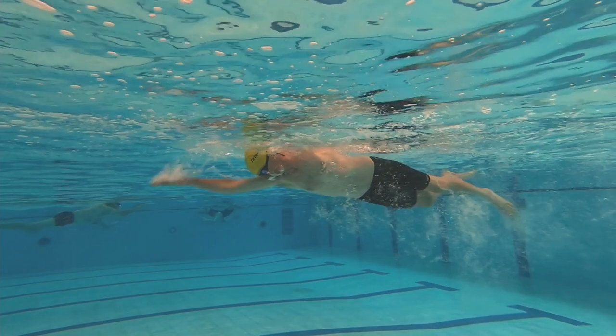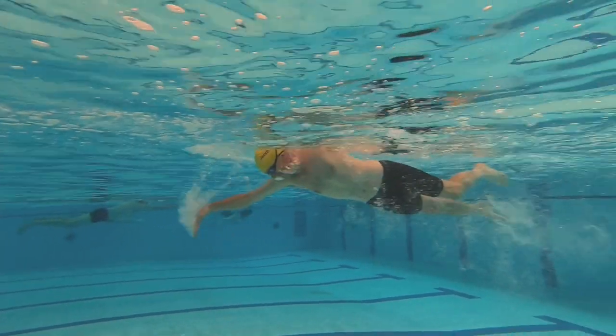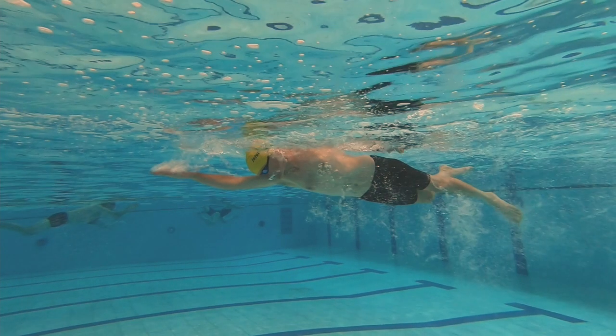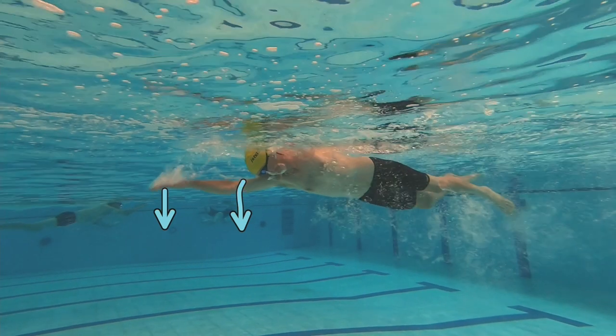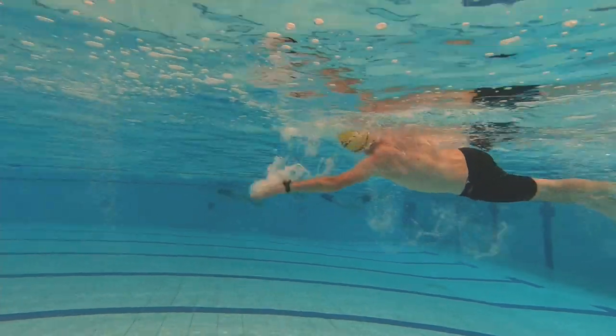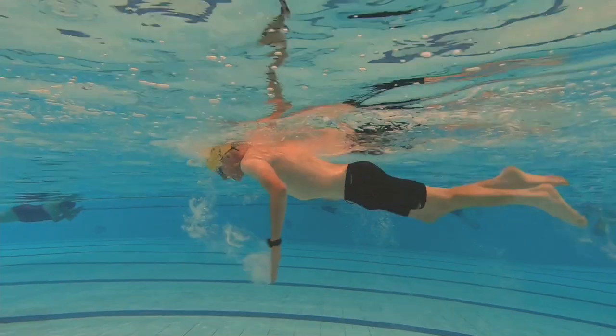By concentrating on the hand, what tends to happen is the elbow starts to drop. We can see the hand here is trying to be pulled back, but at the same time the elbow is dropping on the same arm. You can see the elbow going in that direction as the hand comes back too, and once the elbow drops — which is a hugely common problem — you actually can't make the catch. The swimmer is pulling back with his hand, not with his whole arm.